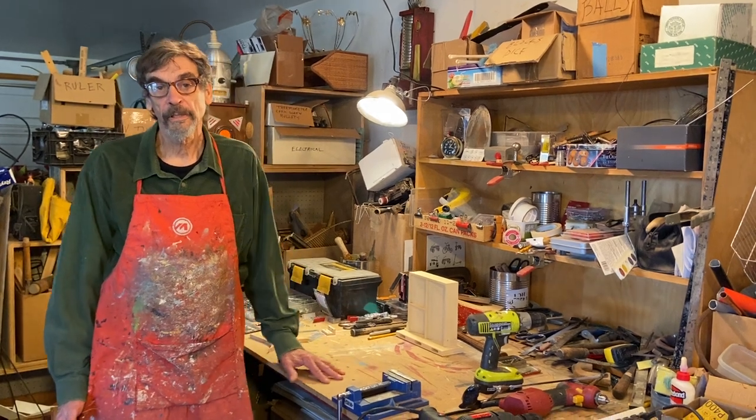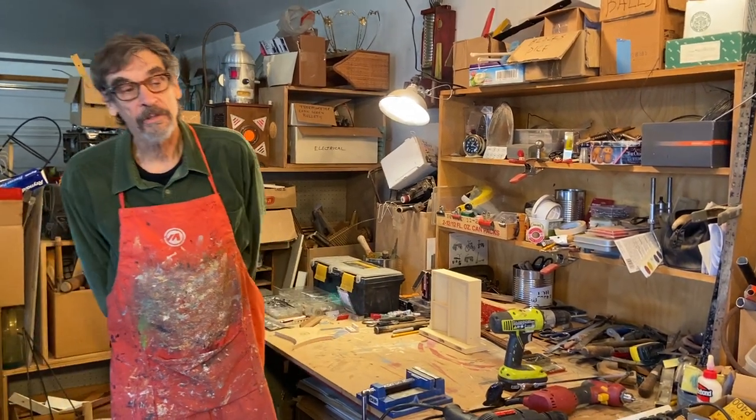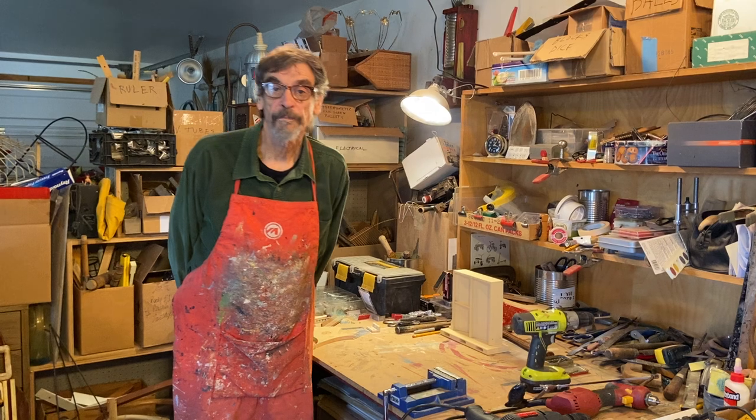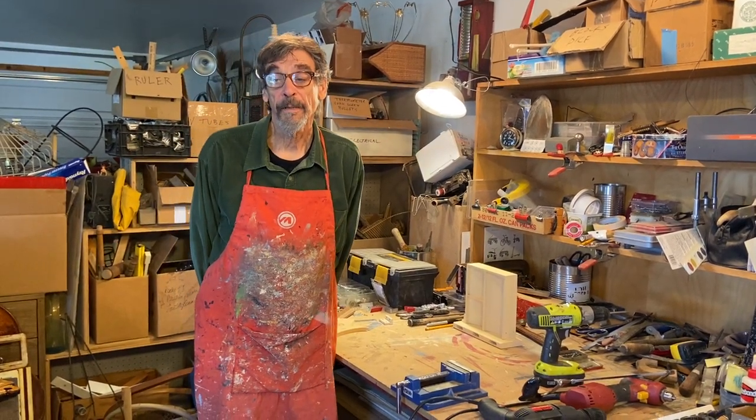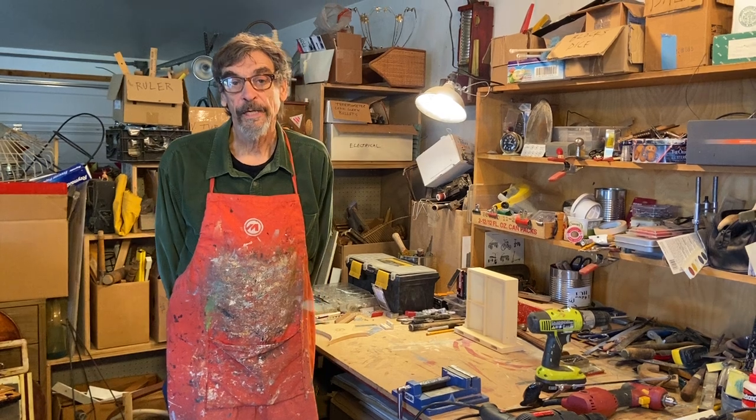We're both art teachers and artists. We teach at the Art Students League of Denver here in Denver, Colorado, and I'm going to do a little demo for you on how I join things together.